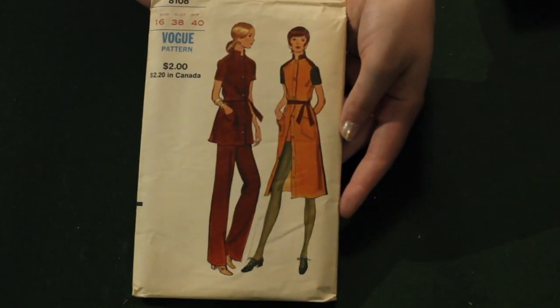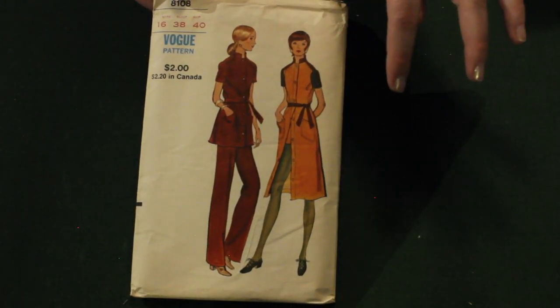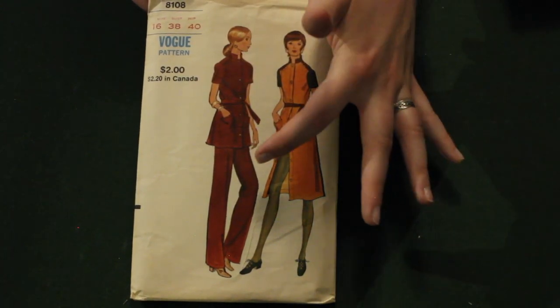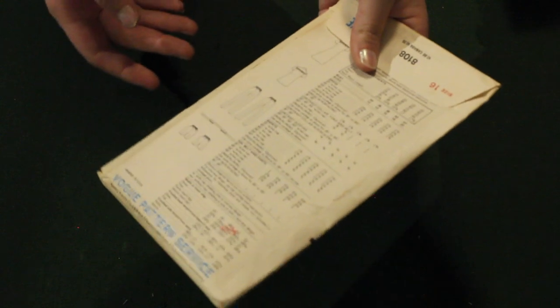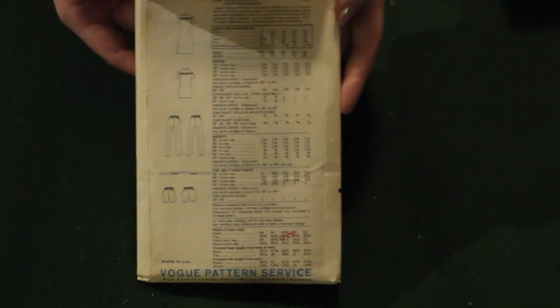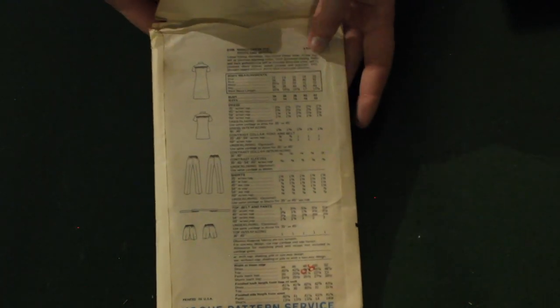Now this is a really interesting faux pattern — I've never seen one quite like it. It comes with patterns for a shirtwaist dress, shorts, a tunic and pants, and the tie belt. Here are those line drawings. It's very interesting — I've never seen one quite like that, and the way it's styled is very indicative of the time in which it was released.